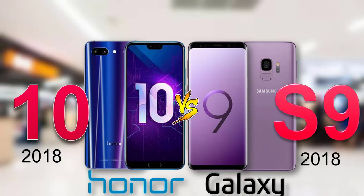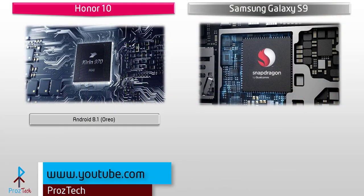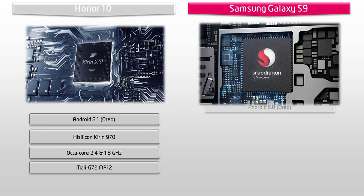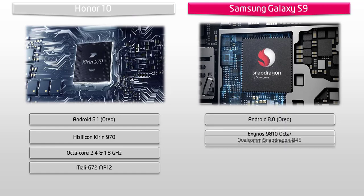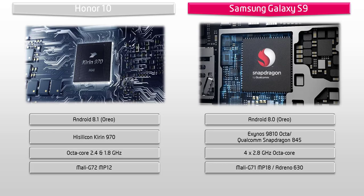Starting with the Honor 10, it runs Android 8.1 Oreo and is powered by HiSilicon Kirin 970 processor with 2.4 and 1.8 GHz octa-core with GPU Mali G72 MP12. Whereas the Samsung Galaxy S9 runs Android 8.0 Oreo, powered by a 2.8 GHz octa-core Exynos 9810 or Qualcomm Snapdragon 845 chipset, with Mali G71 MP18 or Adreno 630 GPU depending on the region.